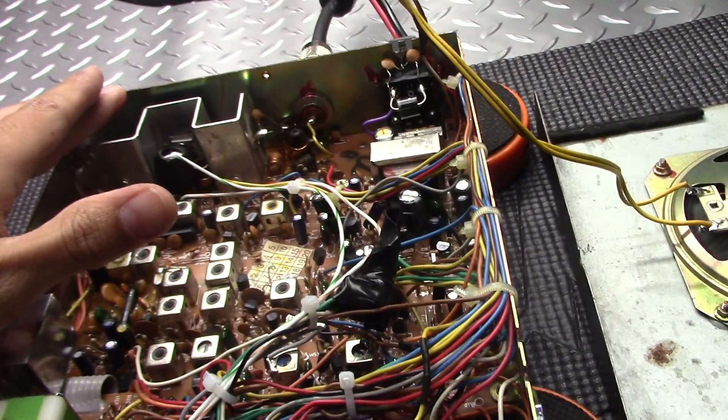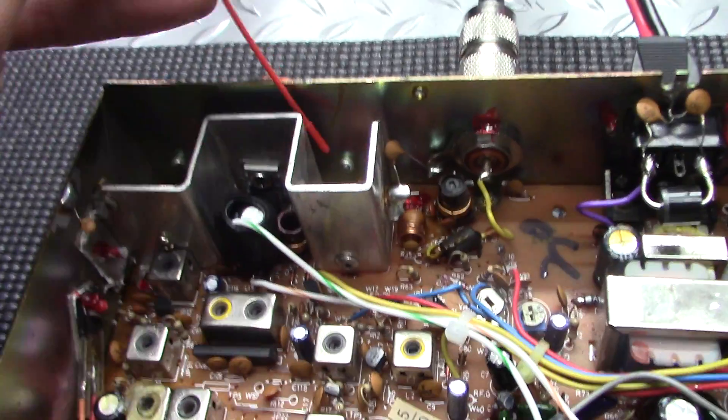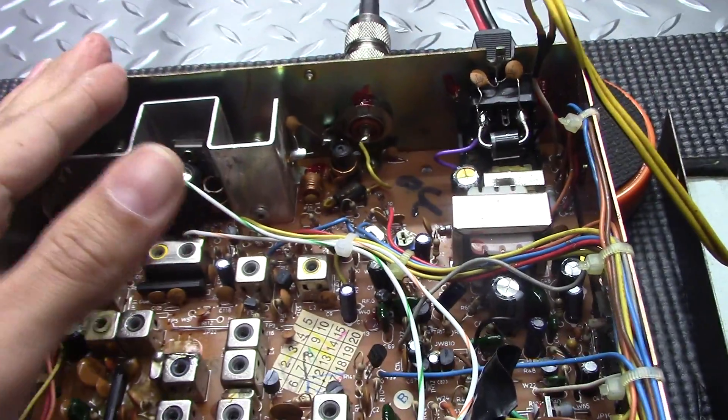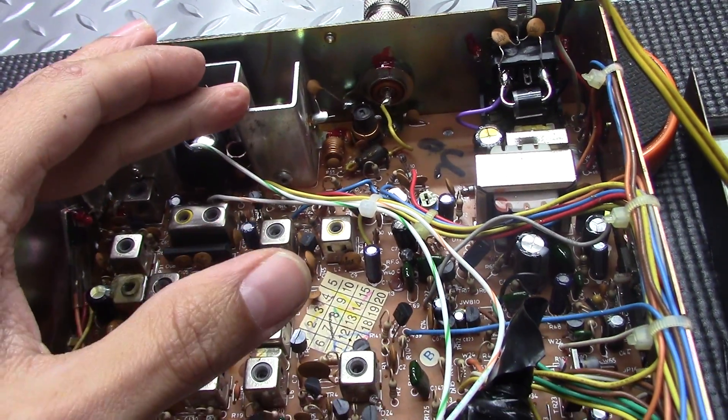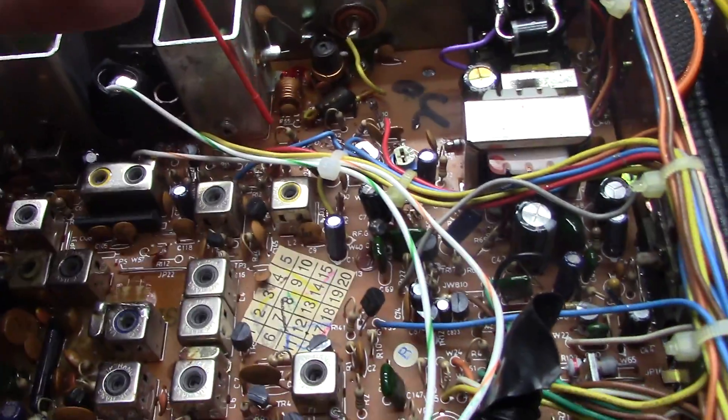The next thing you're going to want to do is remove C61. That is right in front of L14 here — right here, it's a cap. Remove that. That's part two.